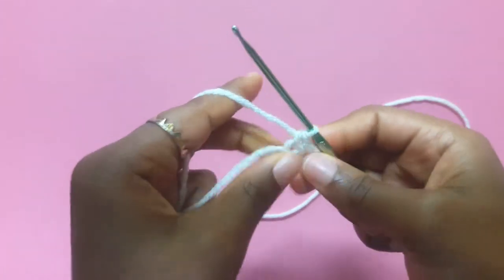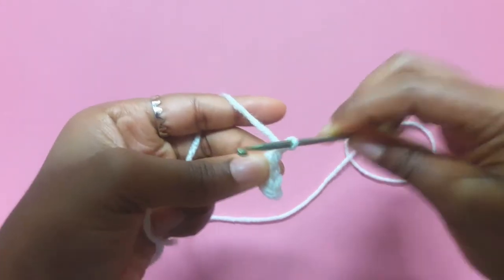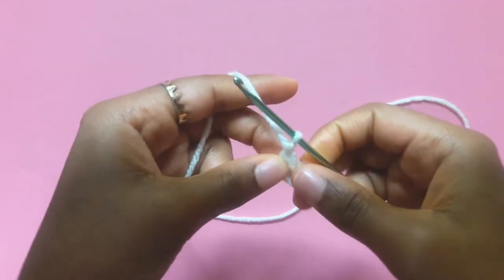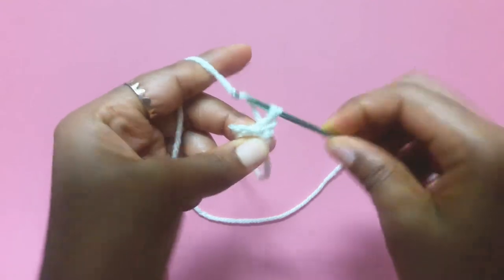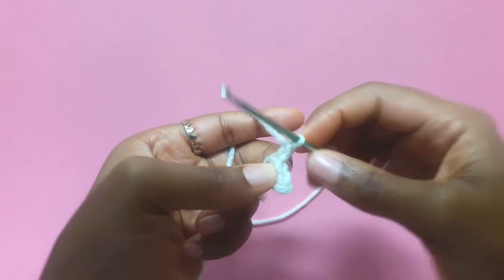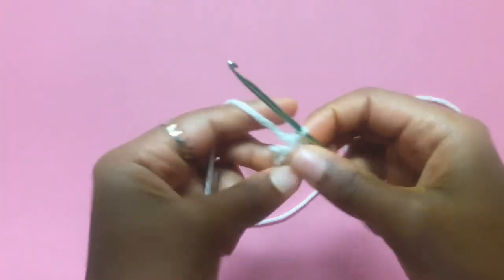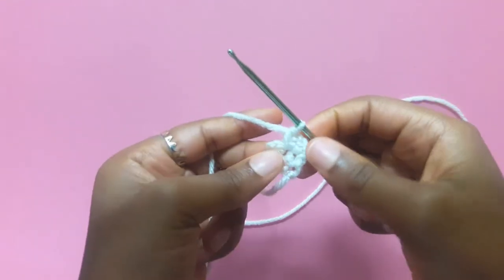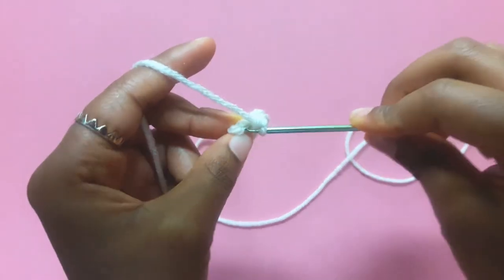Chain 1 and now we're going to start increasing. If you don't know how to increase, this is how I do mine. I go into the first single crochet right there, and then in our second stitch we're going to do our increase — two single crochets. That's one single crochet, that's two. And then we're going to do single crochets all the way down. We only have one more for this row, so that's pretty convenient.